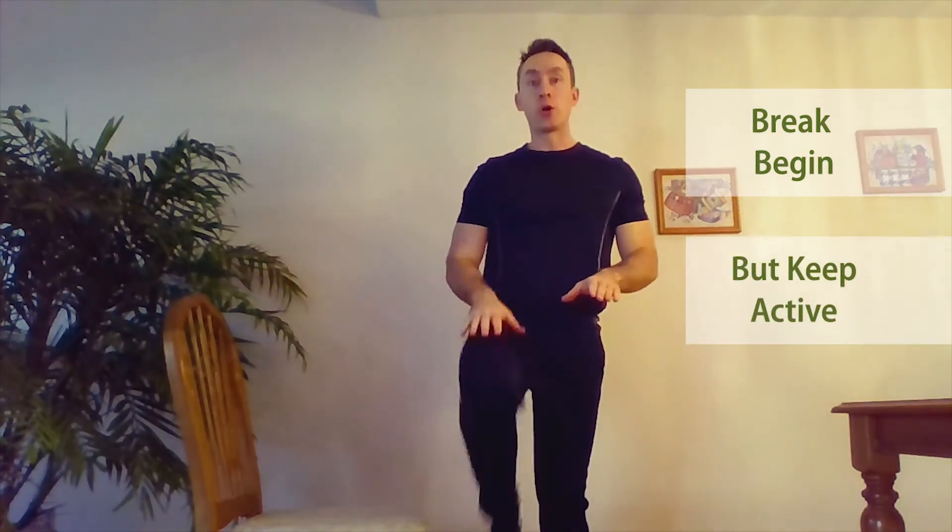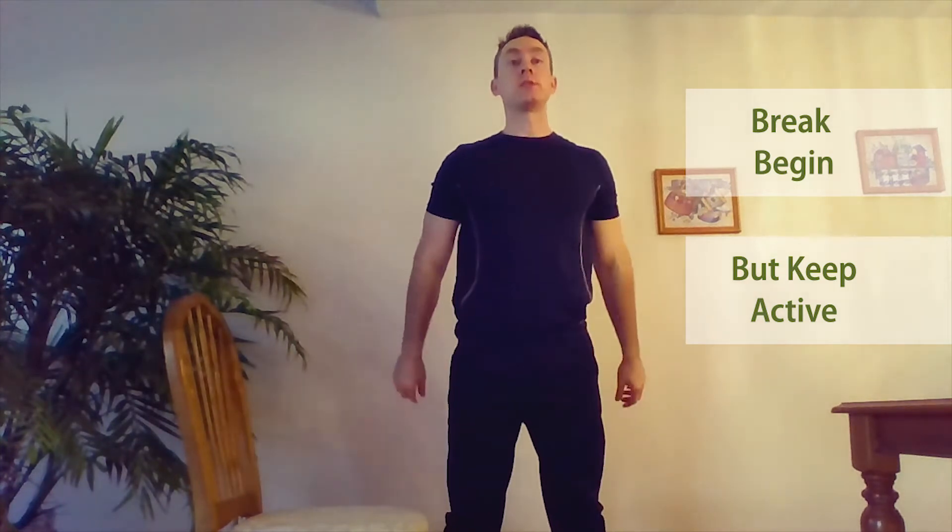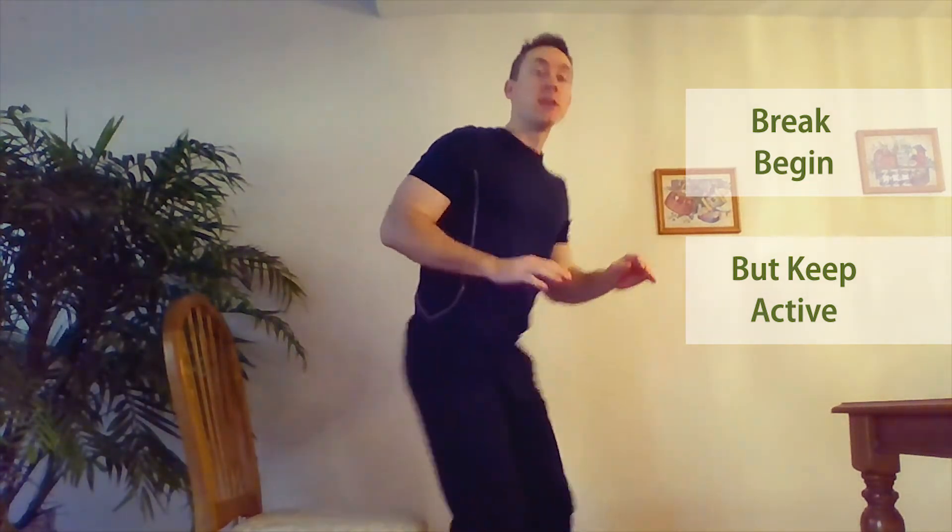So you can march in place. You can do some bodyweight squats to get your heart rate up. Just do not sit down. If you're out of breath, of course, take a seat, get your breath back, and then get right back up again. You do not want your heart rate to come all the way back down to the same level it is when you're just sitting around on the couch.